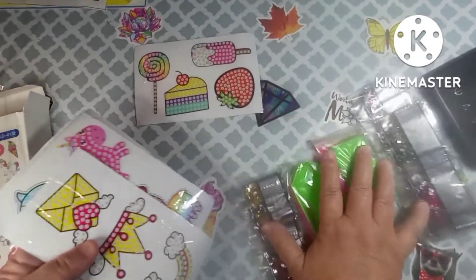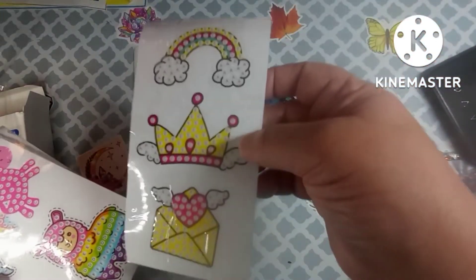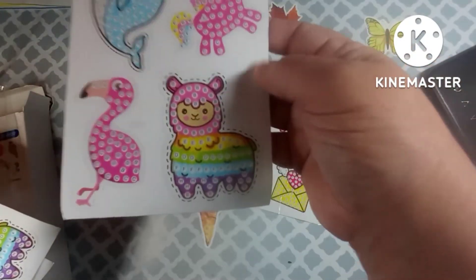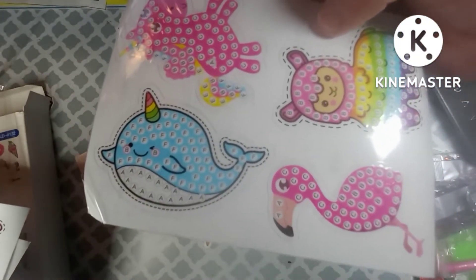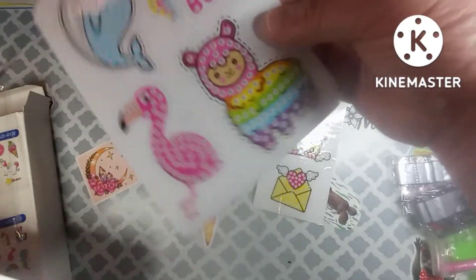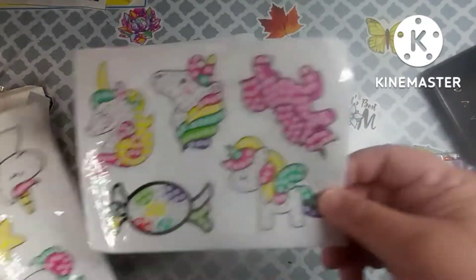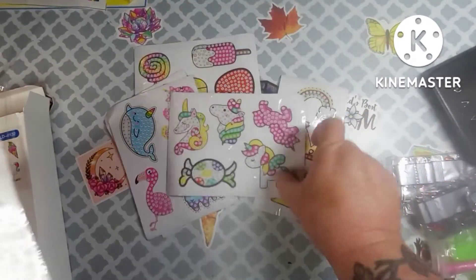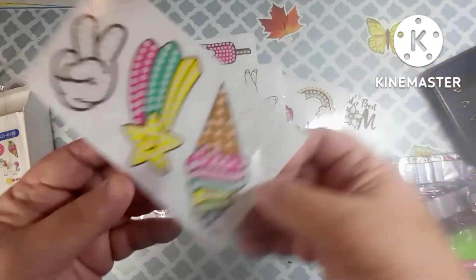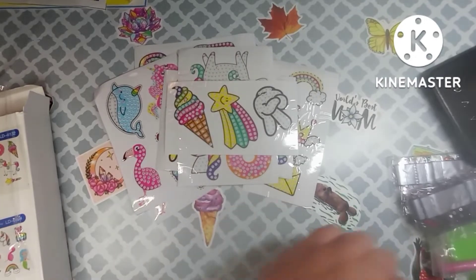We're going to move this out of the way and let me show you the stickers first. We've got a crown, an envelope with a heart, a rainbow and clouds, a unicorn, a llama — somebody tell me what those are called, I don't remember — a pink flamingo, and I've got two of those, which is cool. Then we have unicorns, candy, more unicorns, a donut, a wand, a star, and an ice cream cone. These are really cute, y'all.